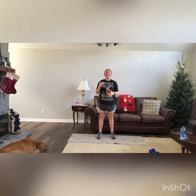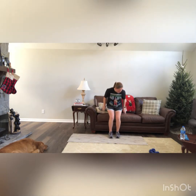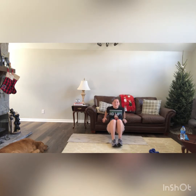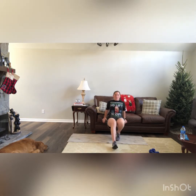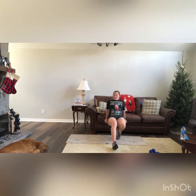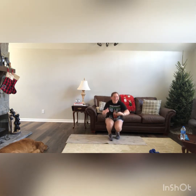We are going for 9 tricep dips. I'm going to use my couch behind me. Come to the edge — elbows are going to stay tucked in behind us. Walk those legs out a little bit farther if you'd like a challenge, but make sure those hands are right there on the edge. Elbows are going back. Good work guys — the whole rug slid!